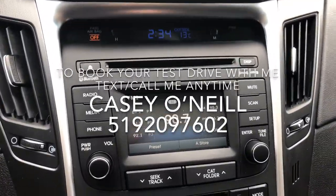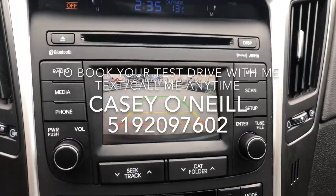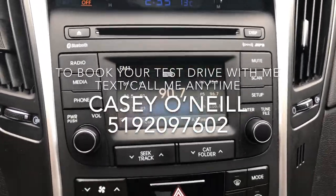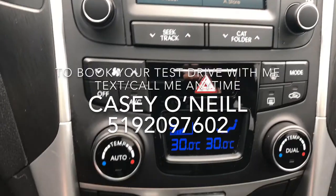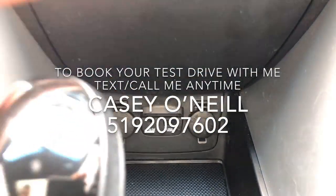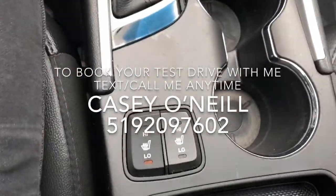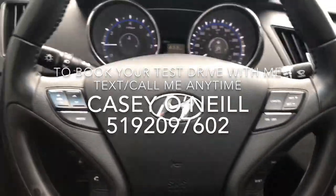The entertainment system doubles as your backup camera display — very nice feature. There's a CD player, media, and it's all Bluetooth for your phone to connect. Climate controls are just below that. You've also got USB chargers for your phone, big storage space, cup holders, and of course heated seats for driver and passenger in the front.